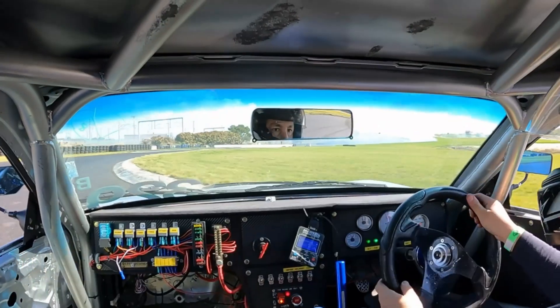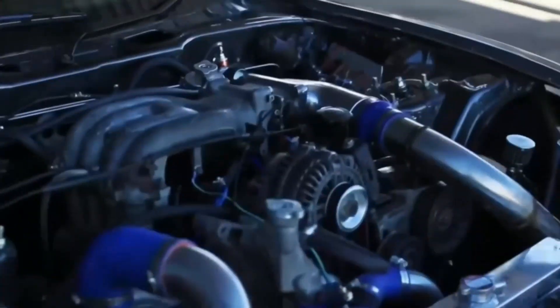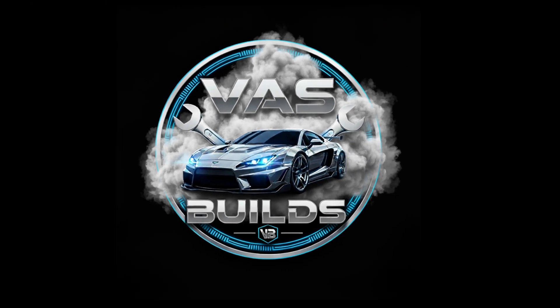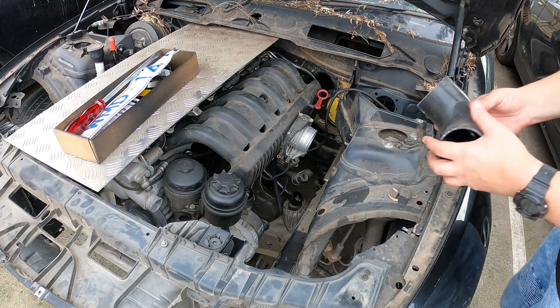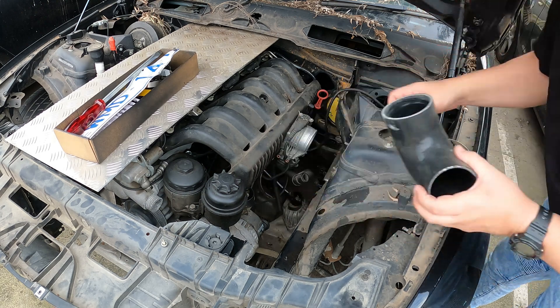Welcome back to the channel. Today we're going to have some fun — we're going to convert our electric throttle body to a manual throttle body, then we're going to start working on our intake pipe and intake manifold, and try to wrap up everything we need in the engine bay. Strap in because today is going to be a huge video — a whole day of work for me, but only maybe 15 minutes for you.